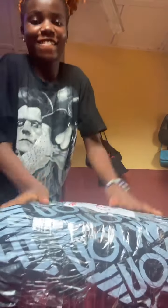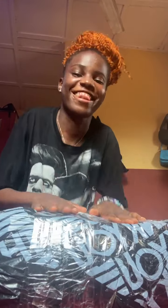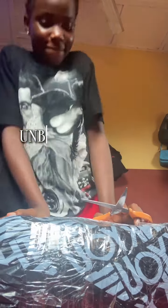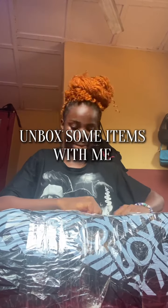No happiness like the happiness of seeing your brand grow in a way that you have to order your supplies in bulk! Hi loves, been a while — no voiceover — so let's unbox some items I got for my brand.